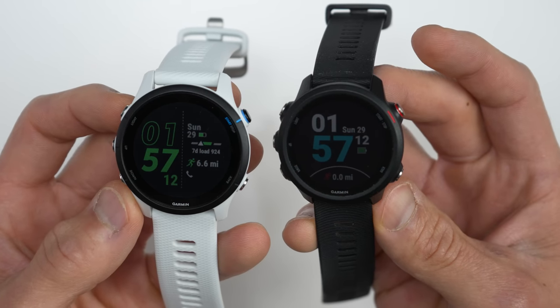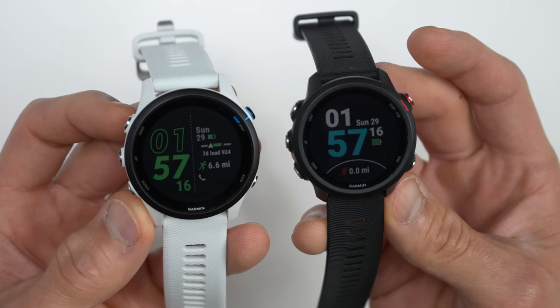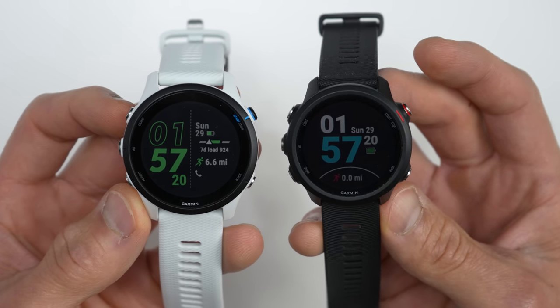For the design, it's largely very similar to the original 245. But I noticed it's a little bit more streamlined because the buttons are a little bit less pronounced, but they're still easy to find and easy to use, so no worries there.